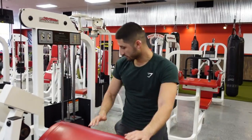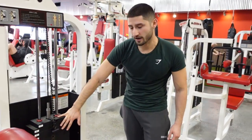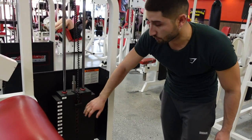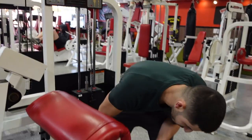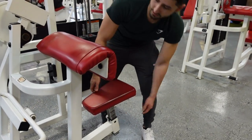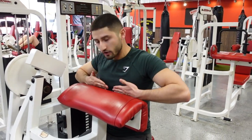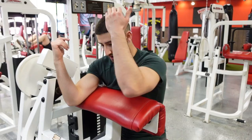So how do you even set this thing up? This machine has a whole stack of weights, so you're basically just going to select whichever weight you want. You can usually adjust the seat here — it has different levels — so find what works best for you. You're going to sit and bring your chest right up to the pad, arms right here.